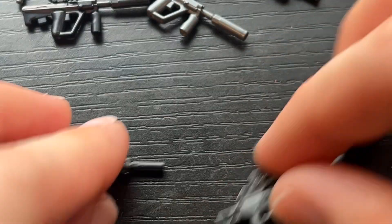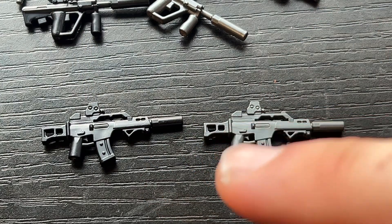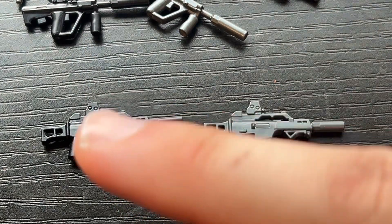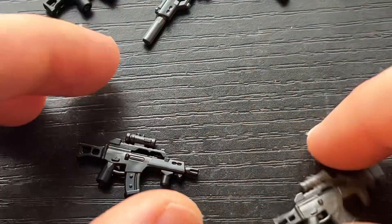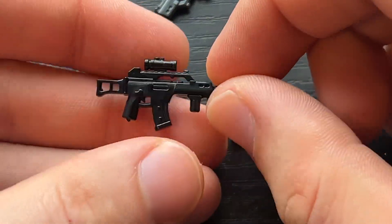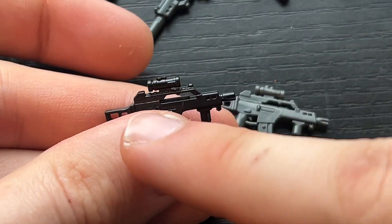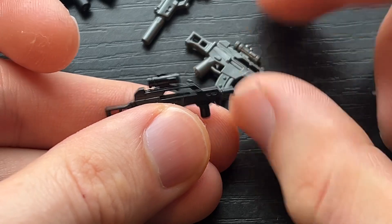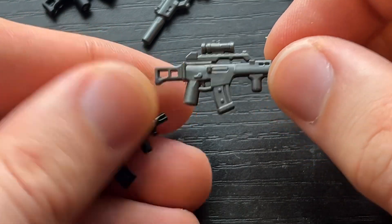Last but not least, some real fan favorites in the Discord. We have the G36 Tactical Suppressed with angled foregrip and EOTech. My favorite is the last one — the G36C with a stubby grip, a 2x scope, and I also added the rail detail. You can just barely see it, but it's just enough to come through, and I think that looks so sweet.